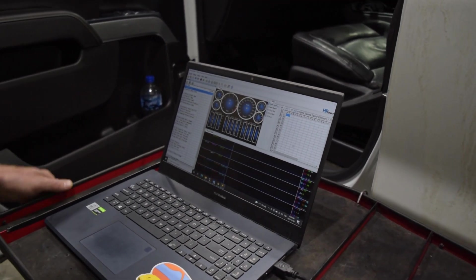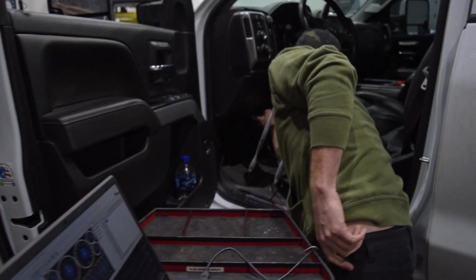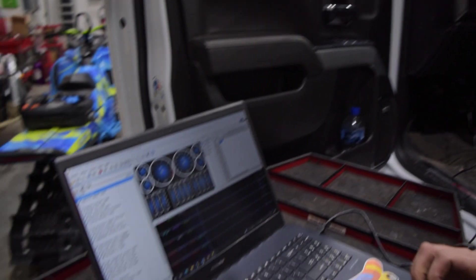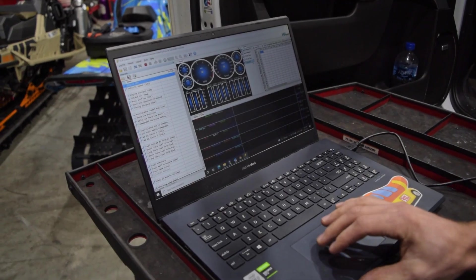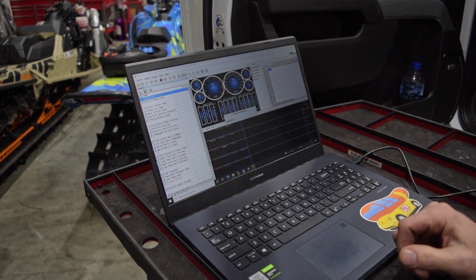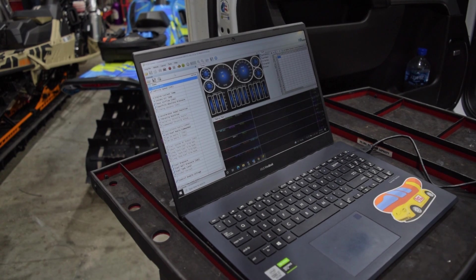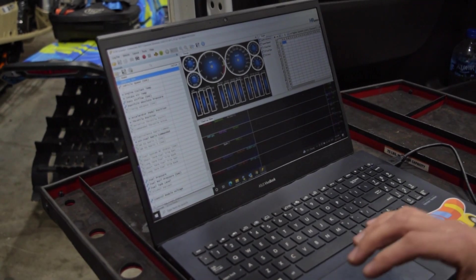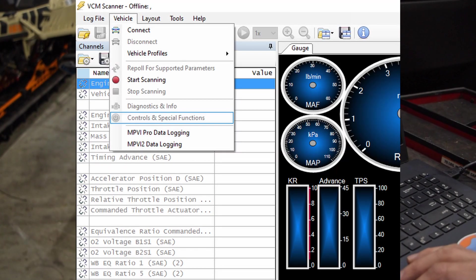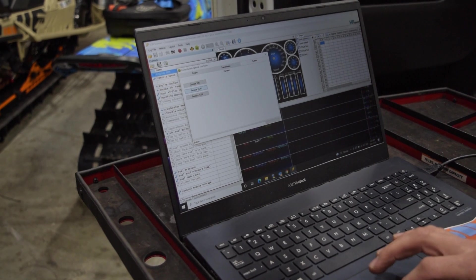We'll hook our MPVI2 into the OBD2 connection on the truck and turn the key on. Once we're hooked up, we're going to connect to the vehicle. We still have the original ECM in this truck. We're going to do a Replace ECM function — under Vehicle, go to Controls and Special Functions, and under System there is a Replace ECM option. We'll click on that.